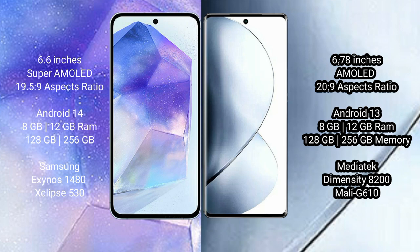Samsung Galaxy A55 comes with 8GB or 12GB RAM and 128GB or 256GB internal storage, with the Exynos 1480 processor and Mali-G510 GPU. Vivo V29 Pro comes with 8GB or 12GB RAM and 256GB internal storage, with the MediaTek Dimensity 8200 processor and Mali-G610 GPU.